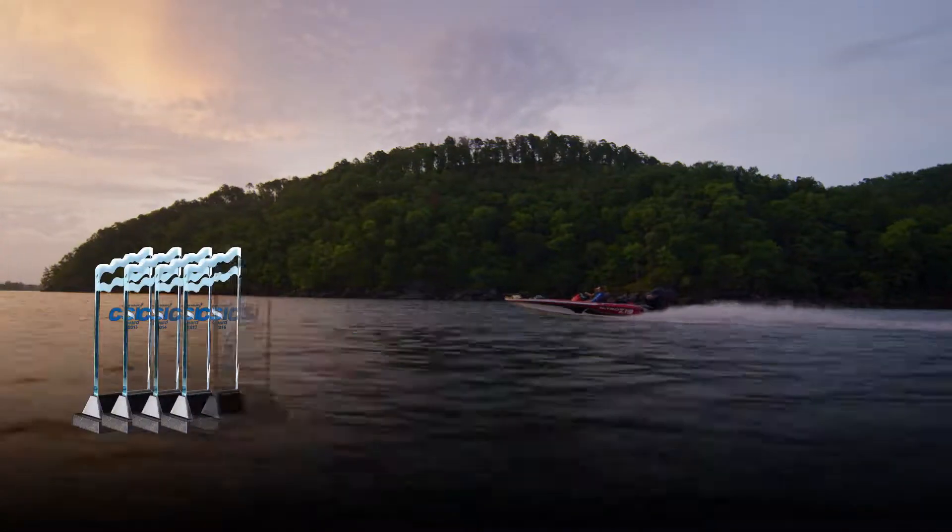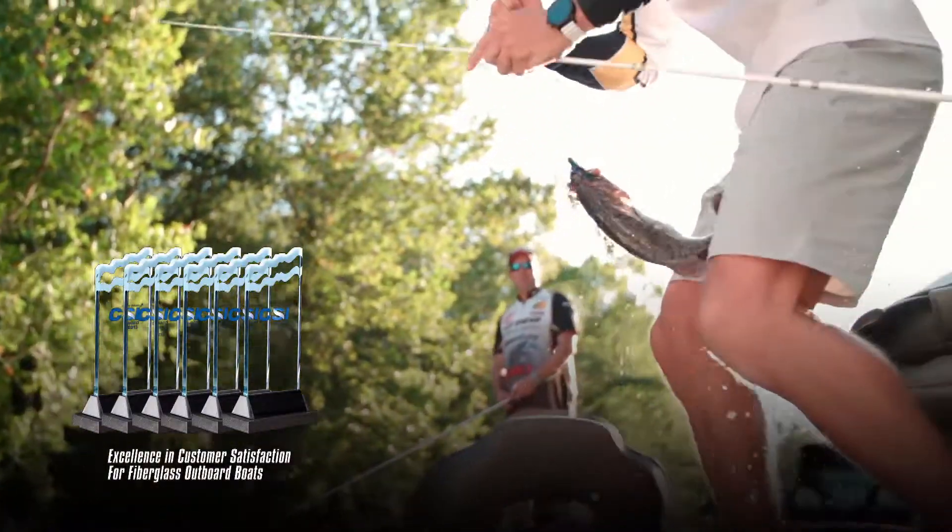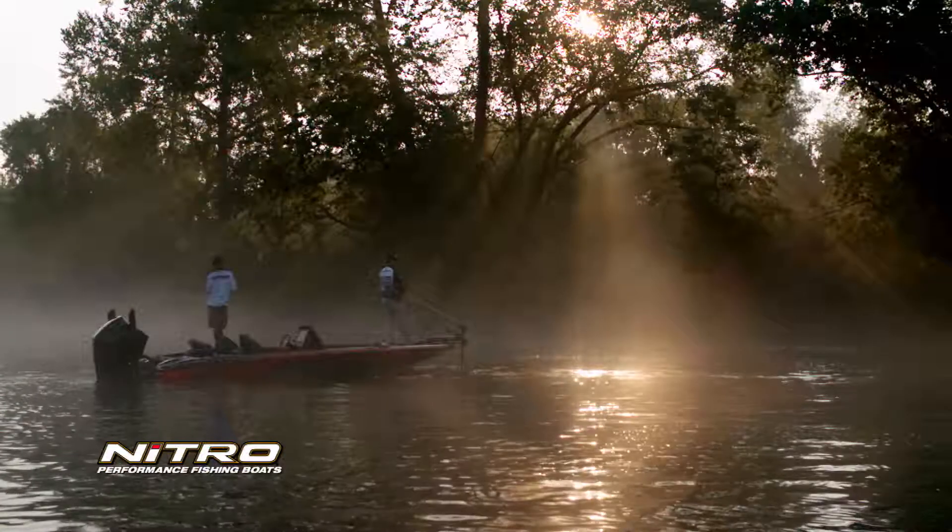Recognized for excellence and customer satisfaction by its owners for six consecutive years. Nitro — champions aren't born, they're made.